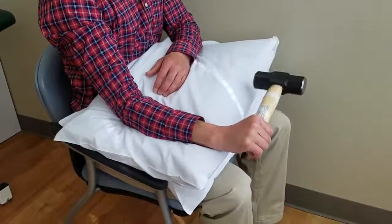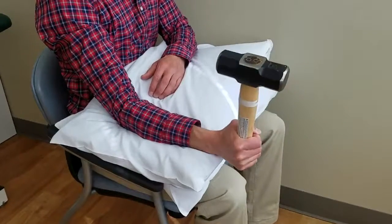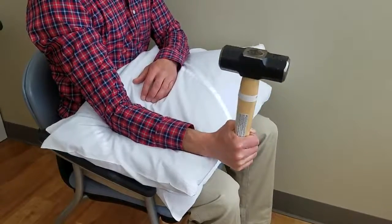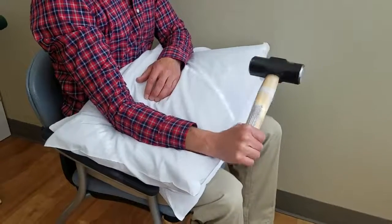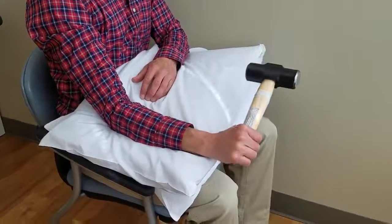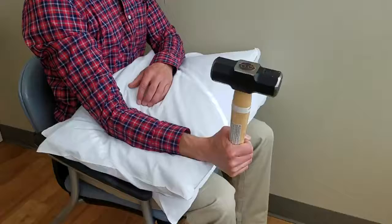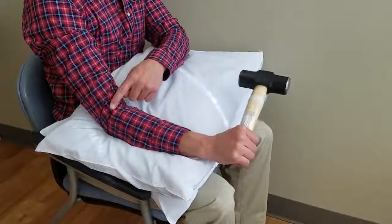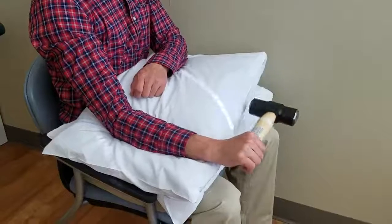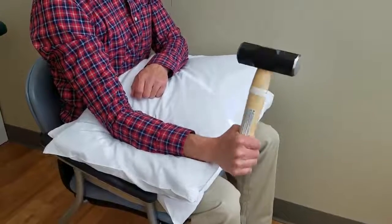I will now be demonstrating forearm supination with slow control, basically turning your palm up and down with a hammer. In this example, using a small four pound hammer weight, try to target the outer elbow. This is for elbow or tennis elbow remodeling.